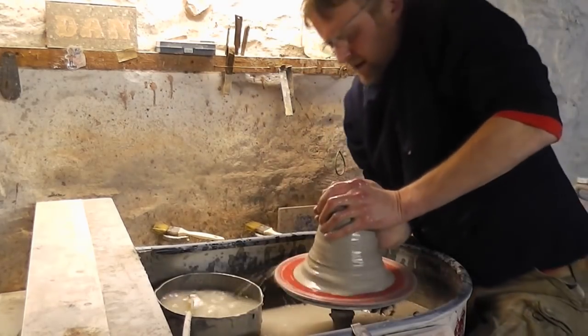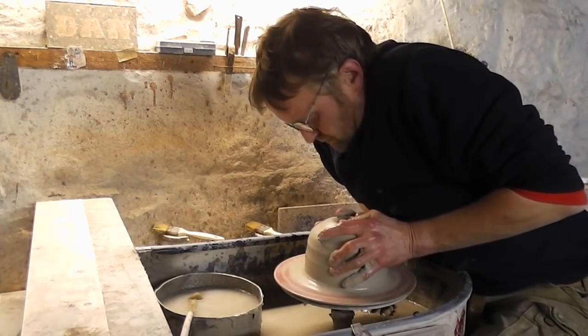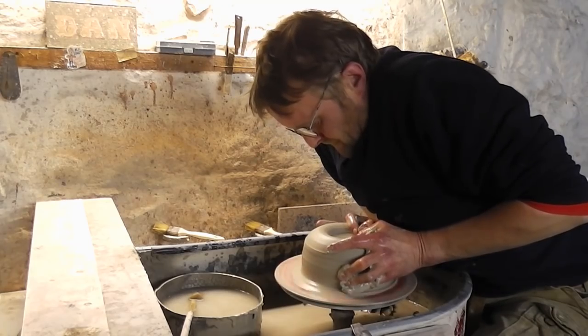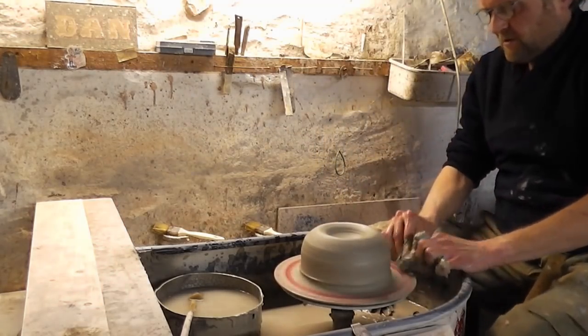It's easy to centre when you do that and then force it down with a bigger piece of clay. That's about centred — get rid of some of that rubbish.